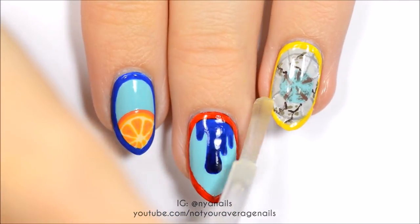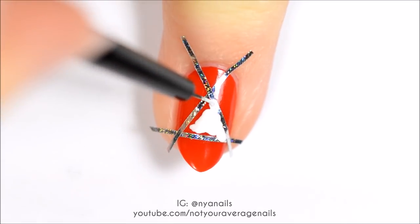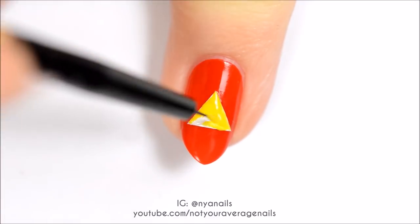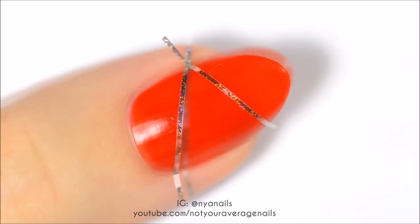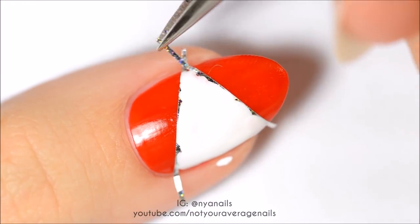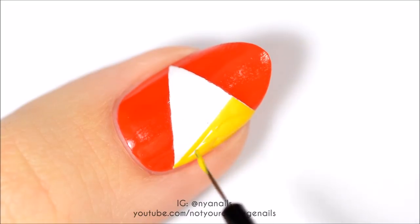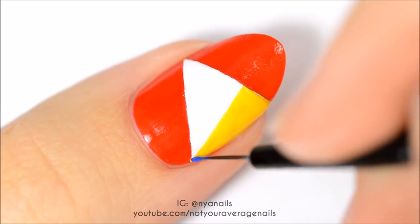Seal in your design with a top coat. Section off a triangle in the center of your nail with striping tape and fill it with white polish. Once the white is dried, fill it in with yellow polish. Seal in your design with a top coat. Section off a triangle in the center of your nail with striping tape, fill it with white polish, and once dried, make a smaller yellow triangle at the base of the white area. Fill in the remaining white area with blue.